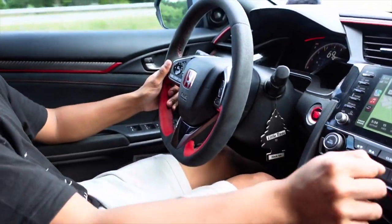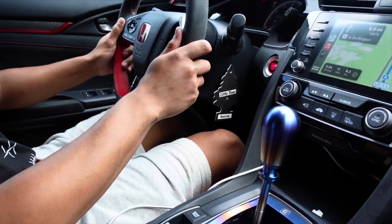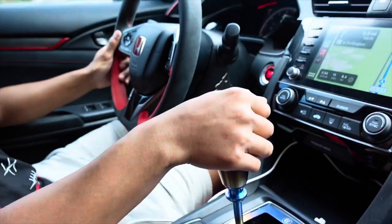What is up YouTube, it's your boy Timon and today we are back with another video. Today we got a lot of short shifter parts to install on my car, I'm gonna show you guys everything.